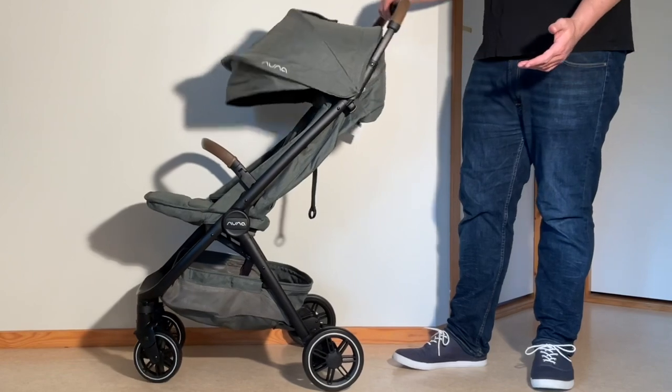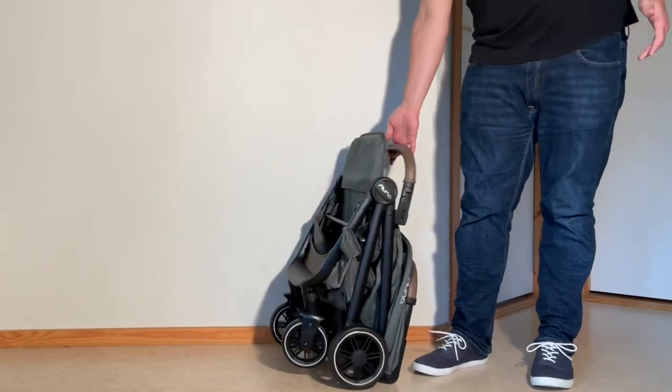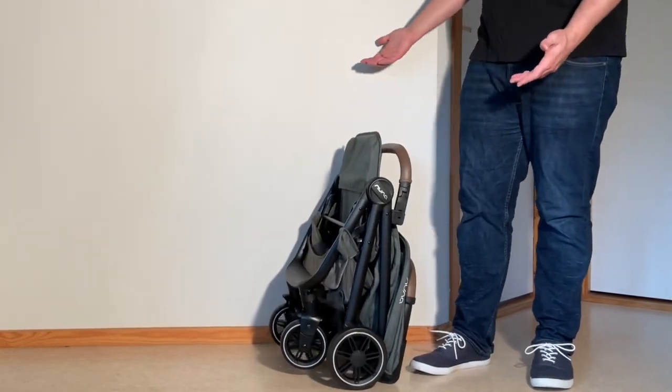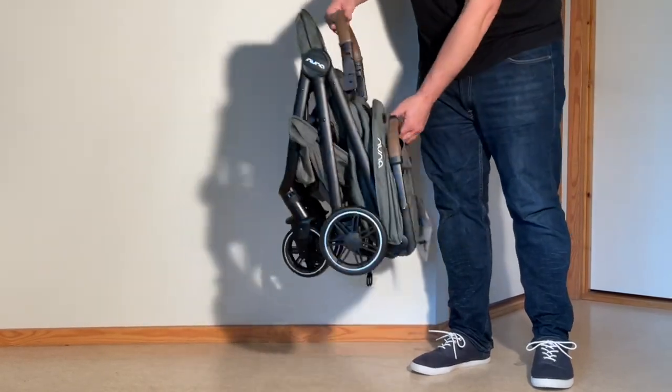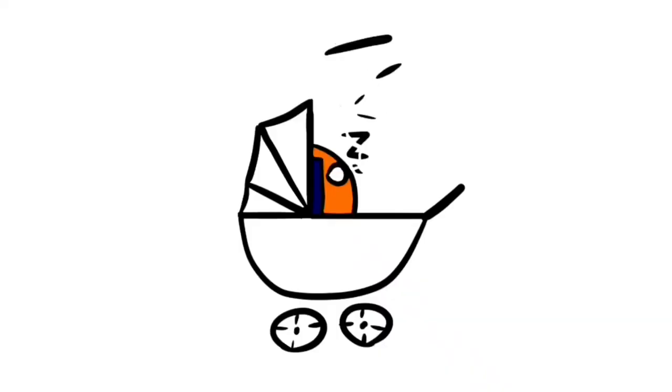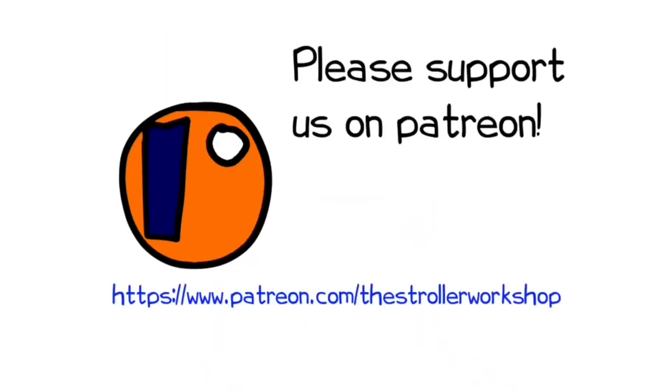In any case, we hope you found this video interesting, and if you did, please subscribe, or even hit the donate button if you're so inclined, as this sort of support really helps us to continue making videos in the future. If you're currently shopping for a stroller, we have a buyer's guide on our Patreon page which lists a wide range of models that we recommend, with a lot of technical and lifestyle related information. You can find it by following the link in the description. Thank you.